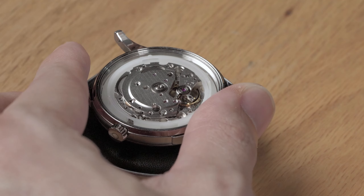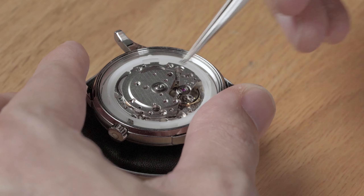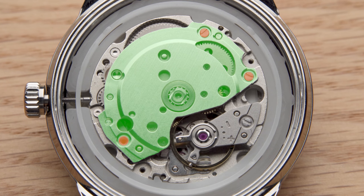If you don't plan on disassembling the movement, the simplest way to blue screws is to take out and blue one screw at a time. The bigger bridges are held down by multiple screws and will stay in place while you do so. Some bridges, like the balance bridge, are only held down by one screw, but if you are careful with it, the bridge will stay in place.